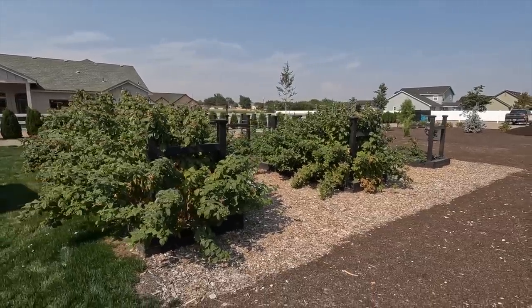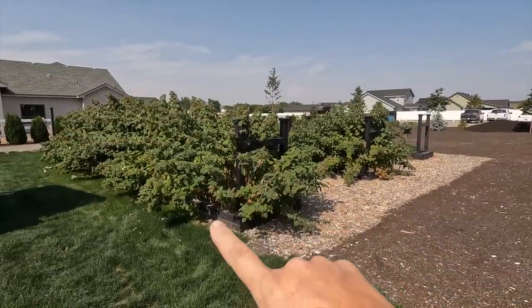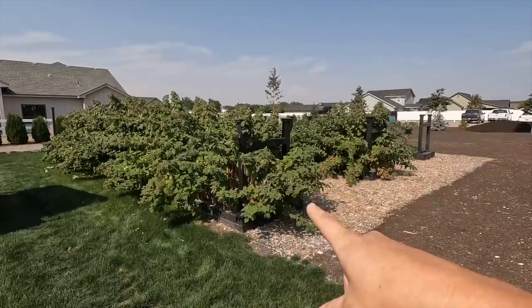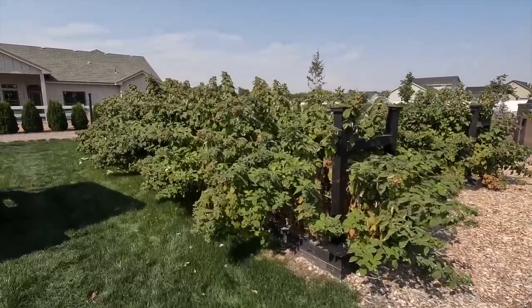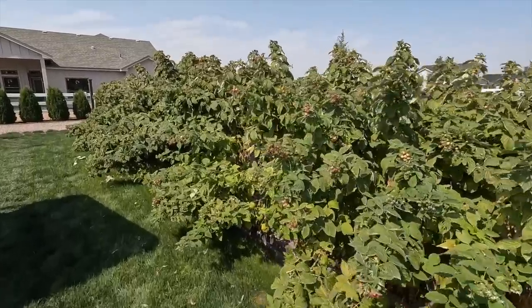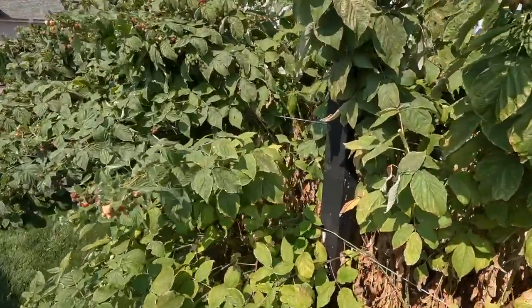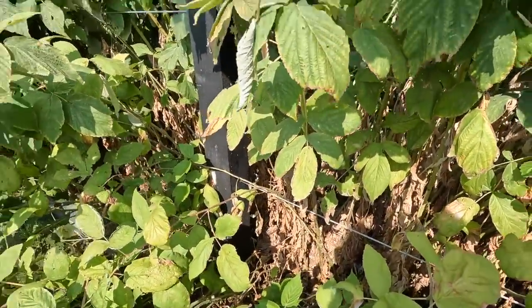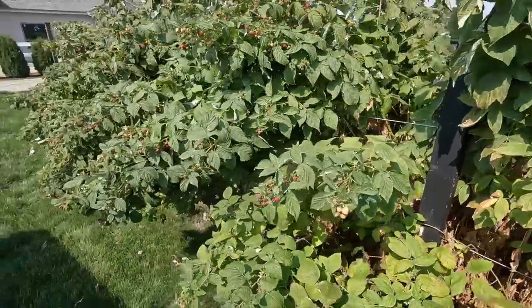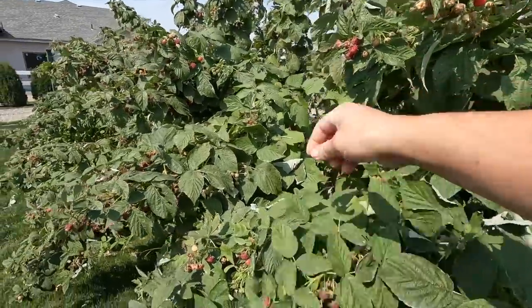Here we are in the berry area. We've got the row of heritage raspberries — this is an ever-bearing type loaded with fruit. I think I'm going to have to do some thinning this next year. This is only their second year in the ground. Look at these plants — they look really good and so much fruit, but you look inside and there are a lot of dead leaves. So they're going to need a clean-out and some thinning, but look at all of these berries!